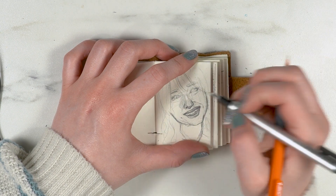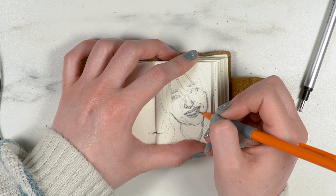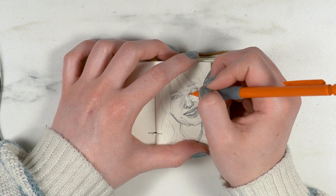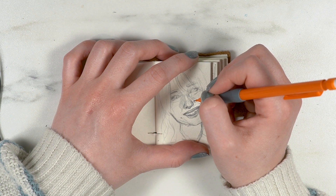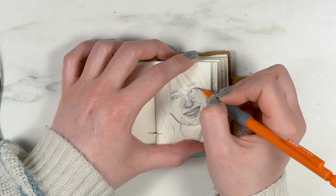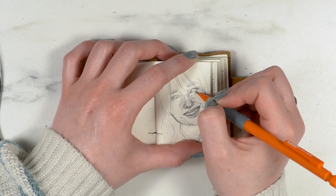Trying to capture all those little imperfections is difficult, and those imperfections are what make us look like us — they make us look unique.